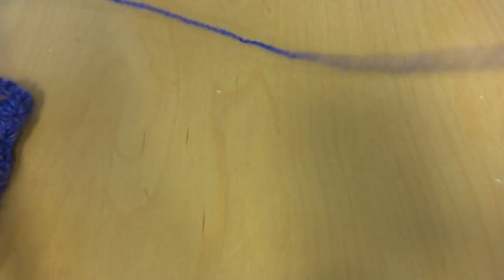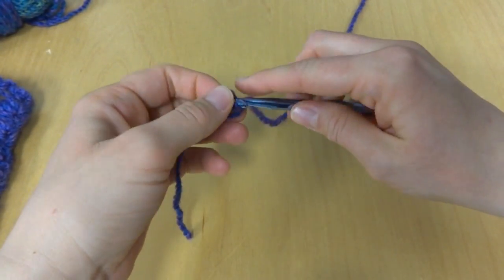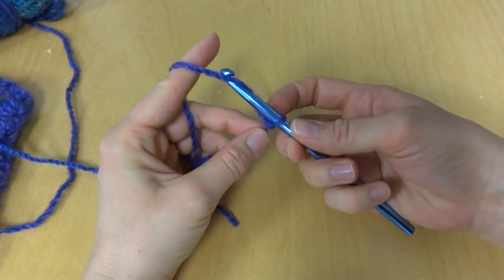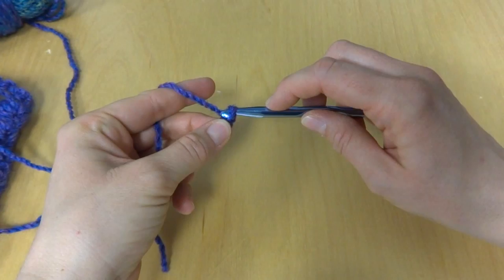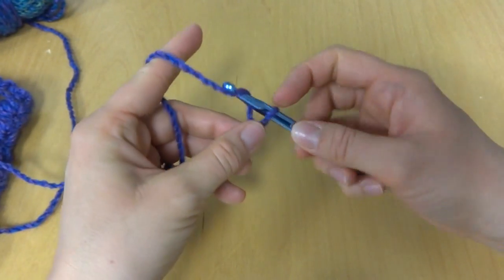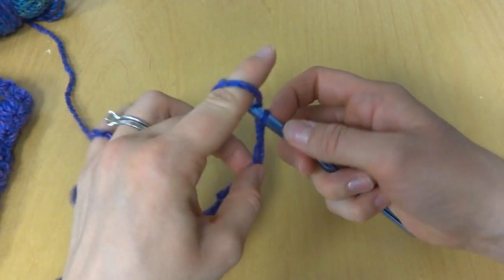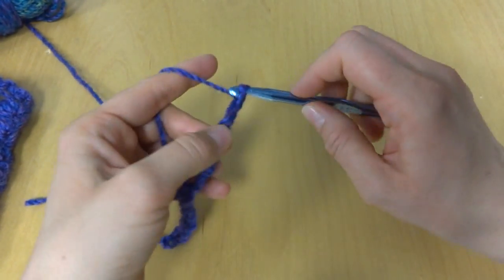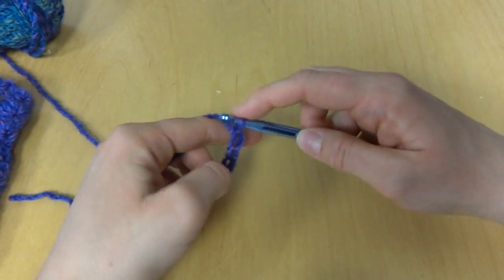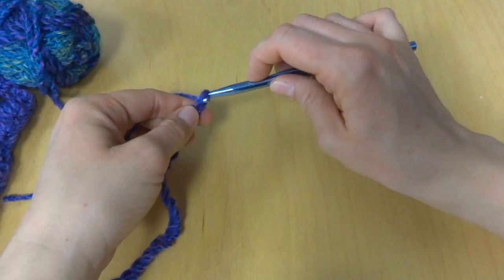To begin your scarf, you'll want to put a slip knot on your hook and chain 20. To chain 20, wrap yarn around hook and pull through the loop. That's 1, 2, 3, 4, 5, 6, 7, 8, 9, 10, 11, 12, 13, 14, 15, 16, 17, 18, 19, and 20.